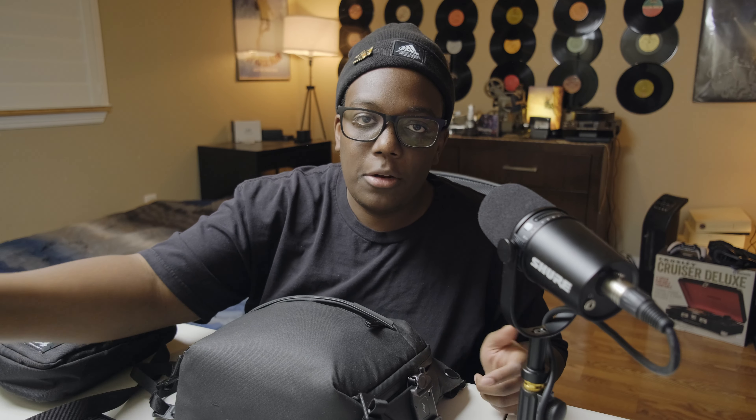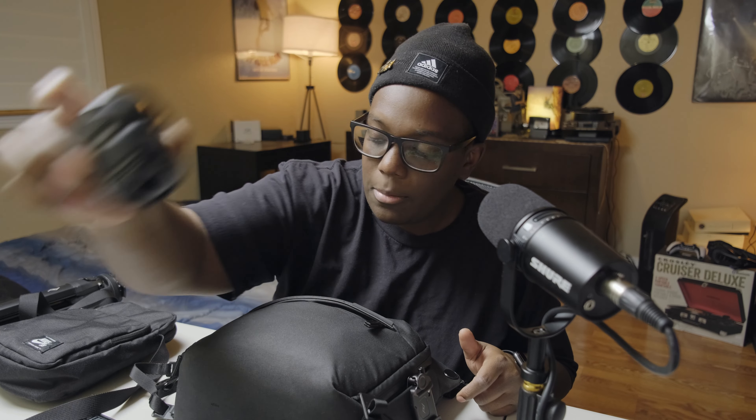Let's get into what is kind of my EDC photography go-to, or filmmaking for YouTube, type bag. The one thing I can't really show that's in my bag is my camera — it's the Fuji XT4. I usually rock the 16mm f2.8 or the 23mm f2 lenses. Let's break this down bag by bag, because depending on what I'm doing I'll be using either one.